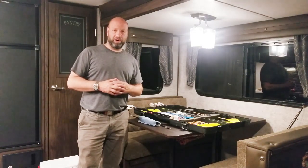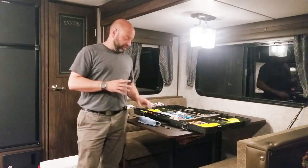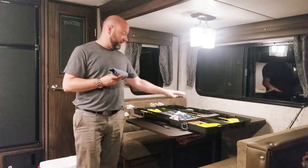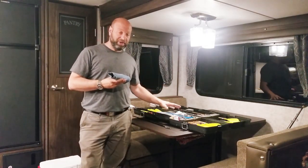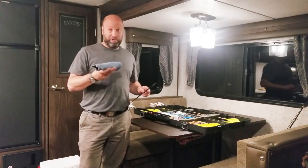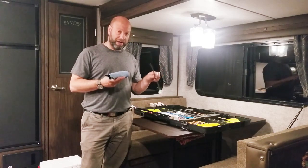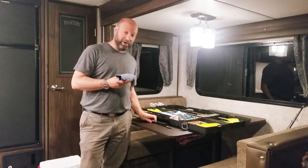Hey guys, it's Jason with Traditional Bowhunting Wilderness Podcast. Take a second, I want to talk to you about this right here. This is my field sharpening kit that I always carry. I carry it in my arrow case with me everywhere I go. We're in a camper out here camping, and I'm using the time to sharpen up Bella's broadheads so they're ready for her bear hunt coming up.